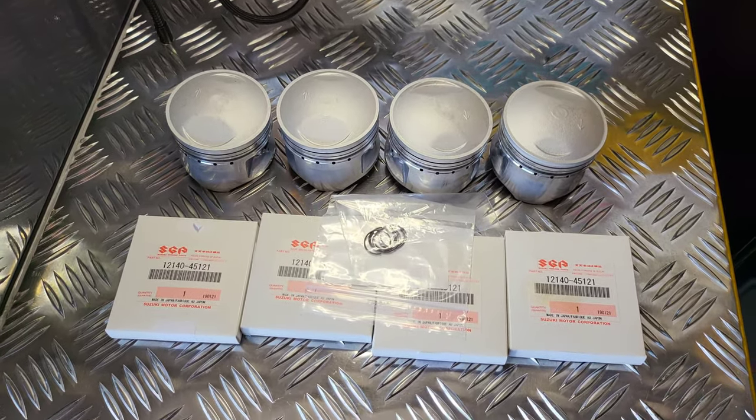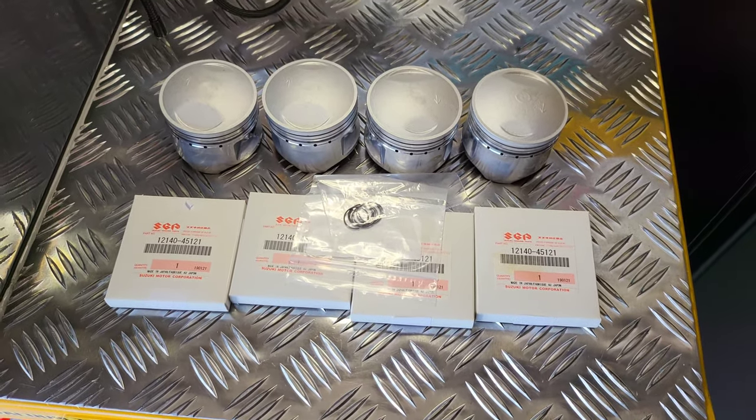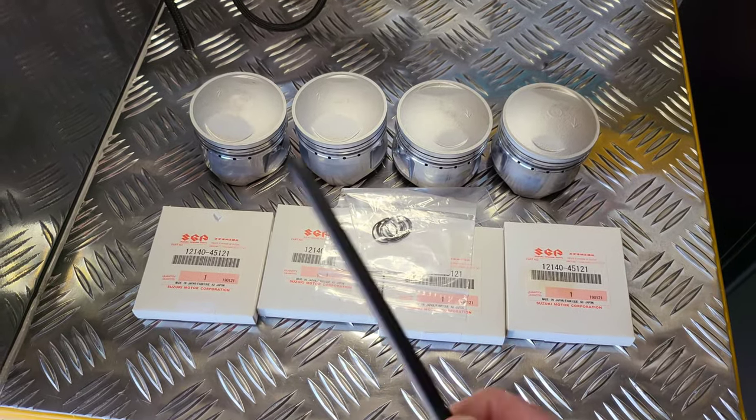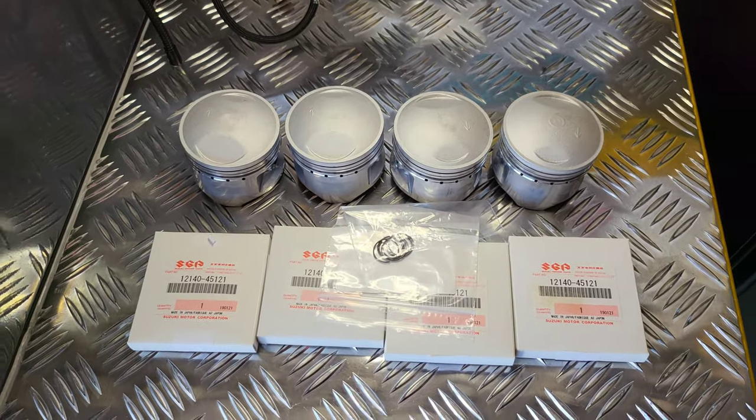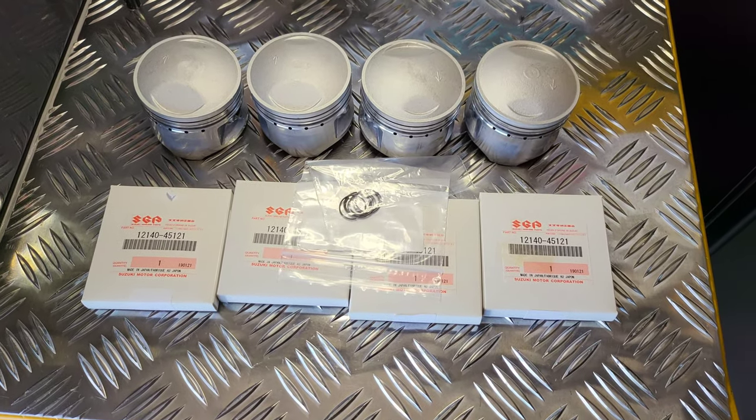I think that'll do it for part two. I've got about 20 minutes worth here — I'm going to struggle to keep it down. I'll show you the rest of the bits and pieces and the Cerakote as the engine gets bolted back together. Anyway, thanks for watching guys, see you in part three.